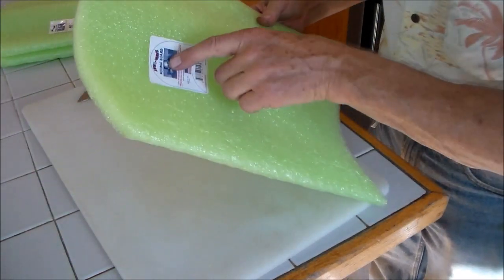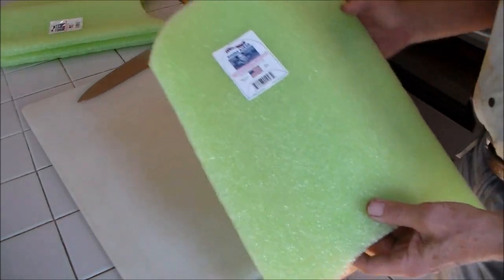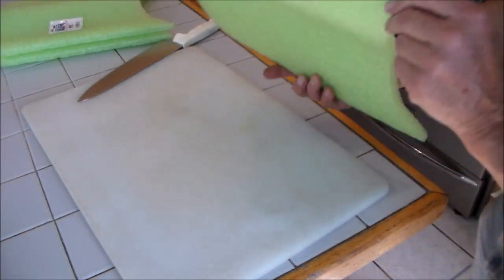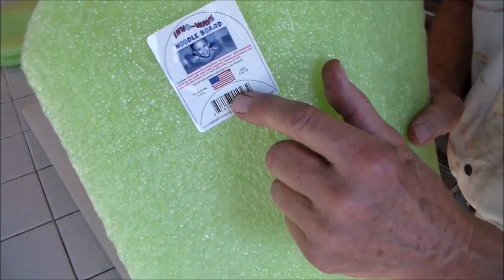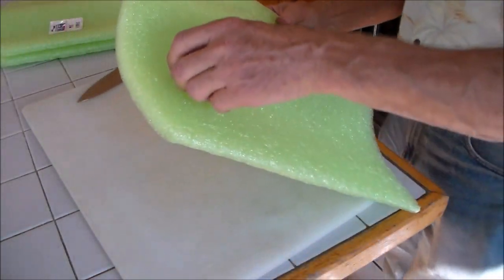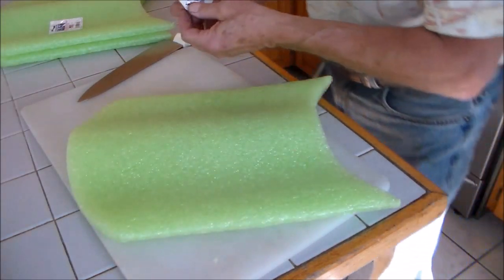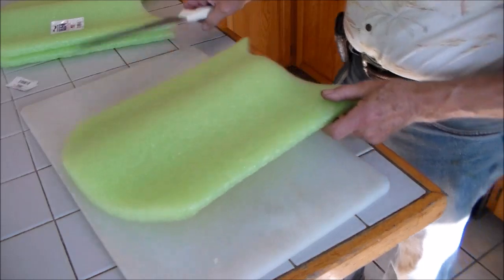These are paddle boards that I got from the Dollar Tree — a dollar apiece, for swimming. They're arched top and bottom, but that won't make any difference. What we're going to do is cut this up, and one of these is enough for two to three grow towers.